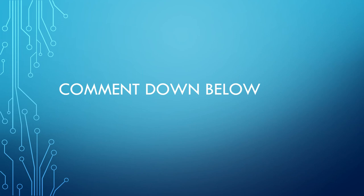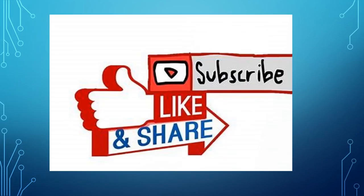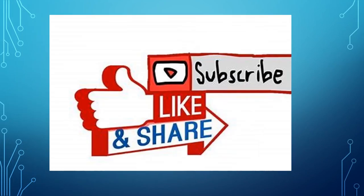Please comment on this video. Please like, share and subscribe. Please post this video in our channel and in the comments section. Thank you very much.